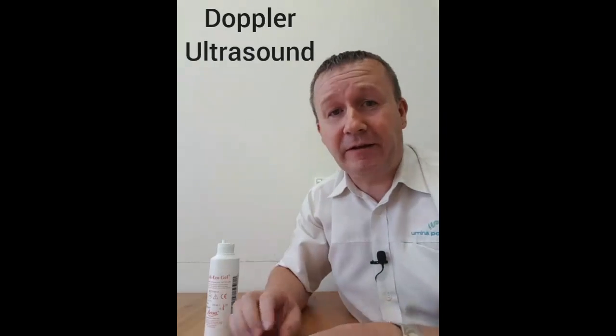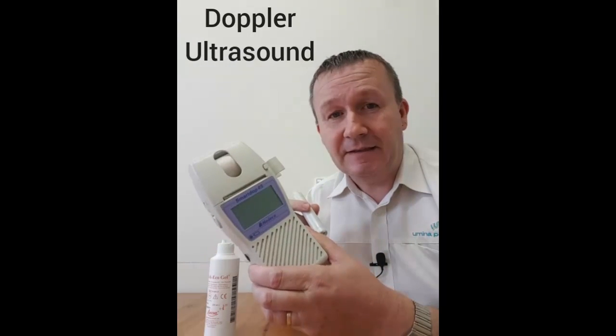Hi, Damien at Yamina Podiatry again. Welcome back to the coffee table where we've got some more of the equipment that we use every day here at Yamina. This is a Doppler.